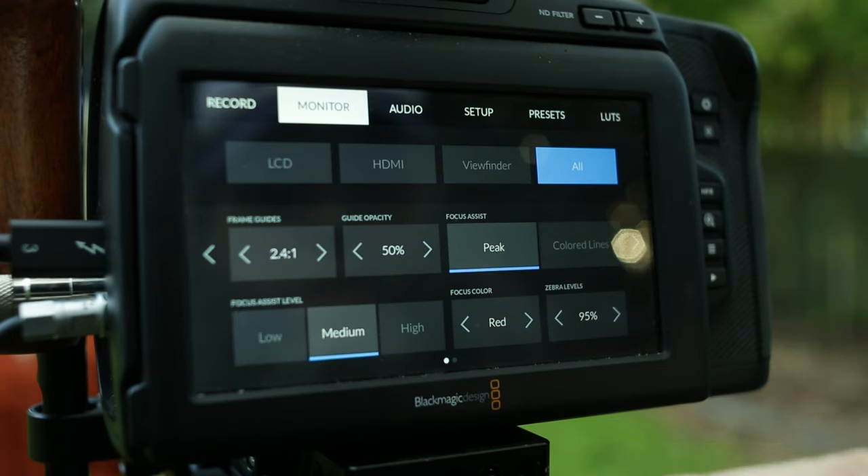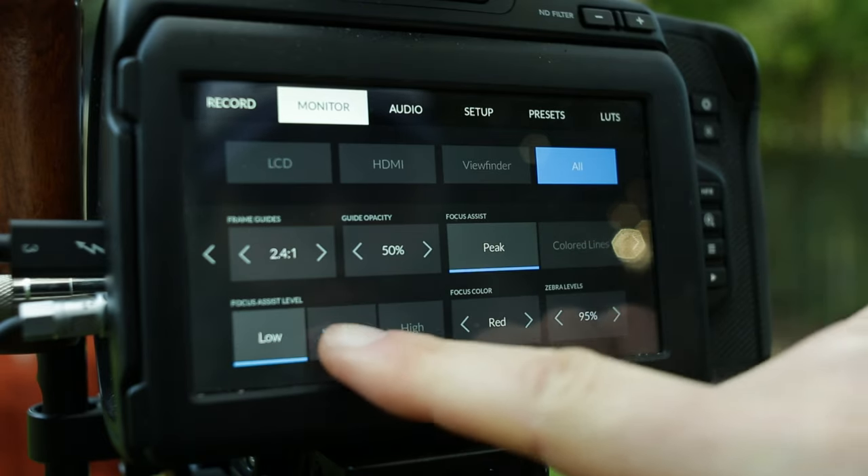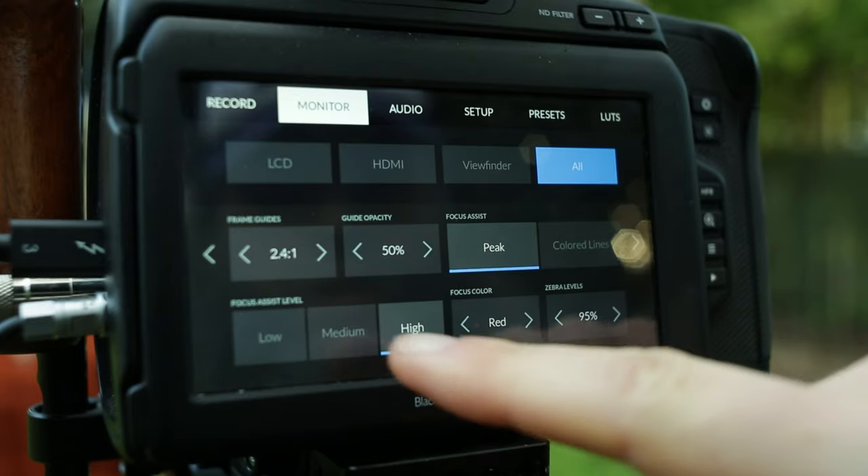Combine focus peaking with your magnification option and don't rely on it entirely. I set my Pocket 6K Pro's focus peaking to the mid level, as this is actually more accurate than when set to 100%. Another way to enhance focus peaking is to change your monitor output to black and white, as this makes the focus lines easier to see.